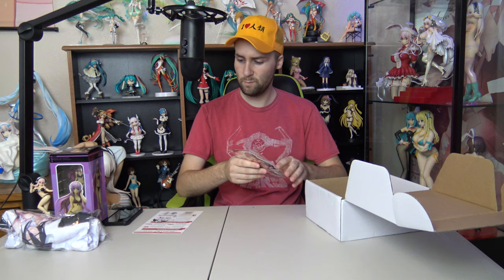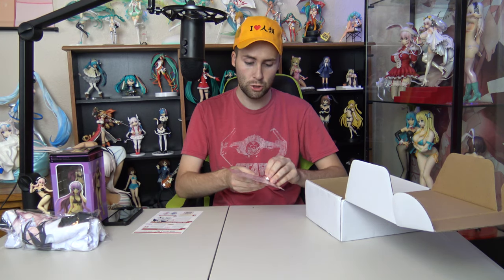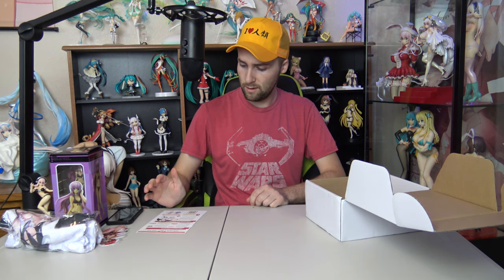We have a Rias die-cut sticker from High School DxD — that's pretty cool. We've actually seen this artwork before on a shirt. That's actually pretty nice; I do like a good sticker and I like Rias, so that's a win-win for me. I'm not sure what to stick it on — I would put it on my display case but that might look tacky. You guys should comment down below where I should put this sticker.